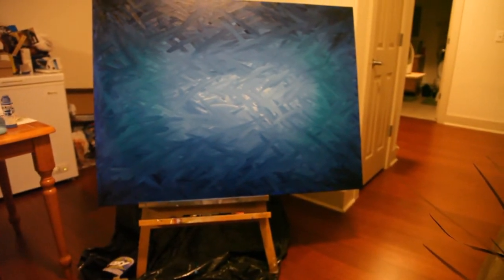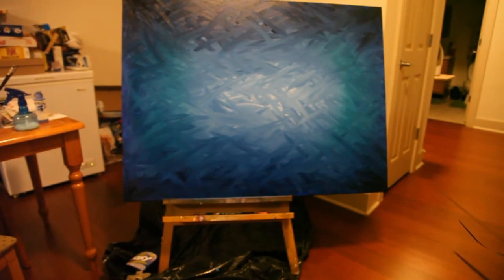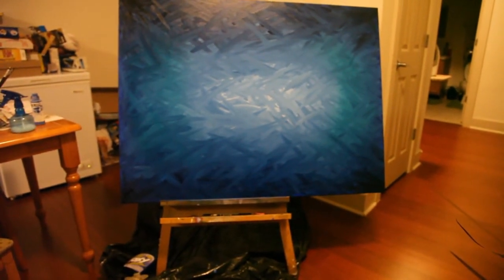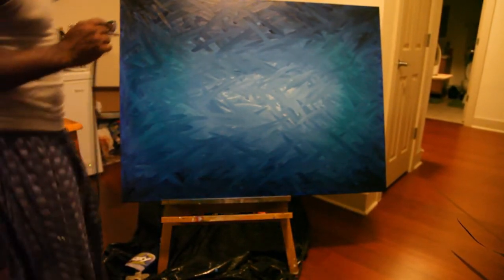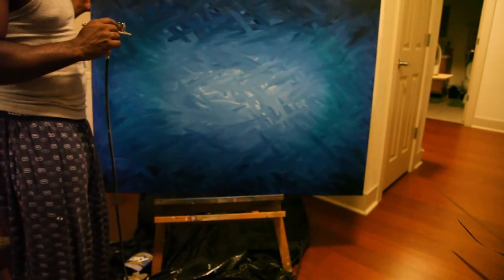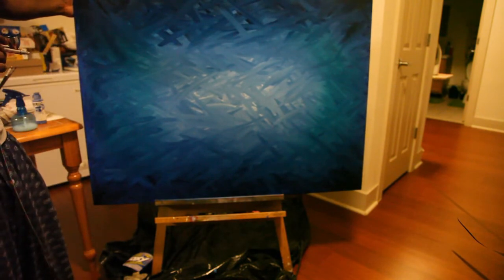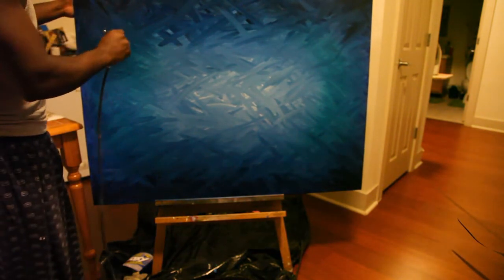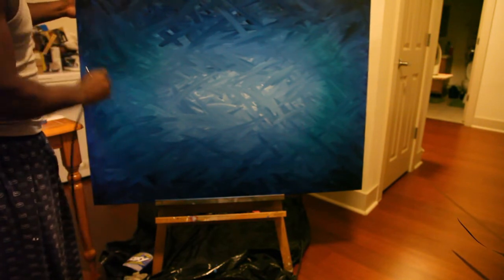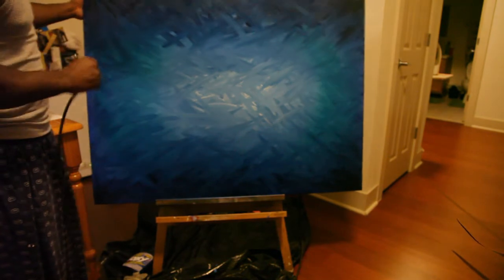Now I'll probably add a little black to it and then I'll be done. Alright guys, check it later man. You can check me out at 2creativewithin.com or facebook.com/2creative. It's your boy. Alright.